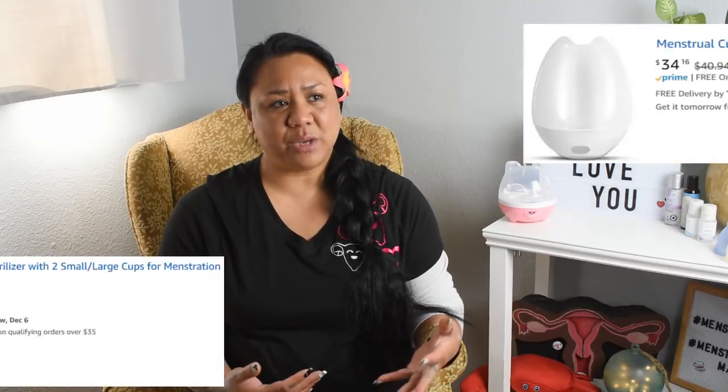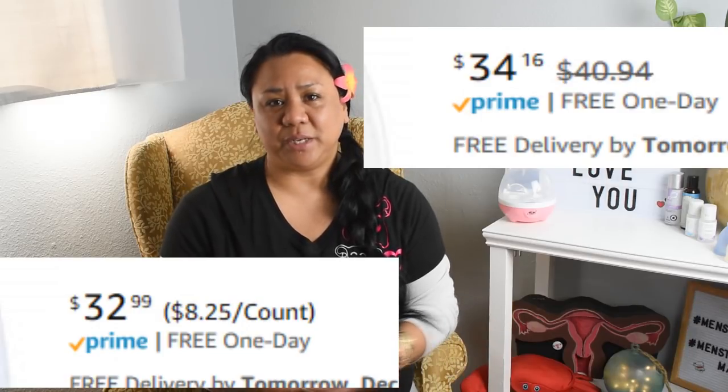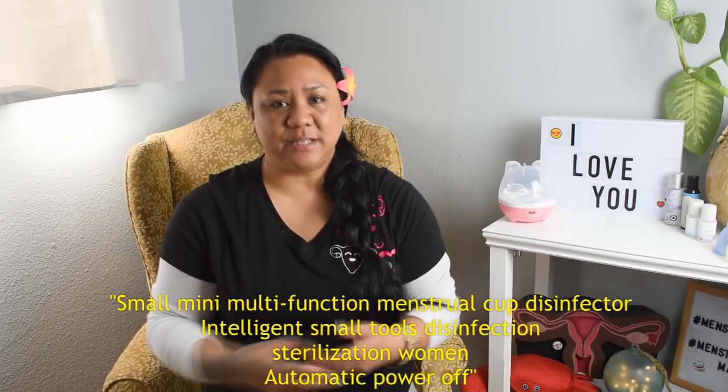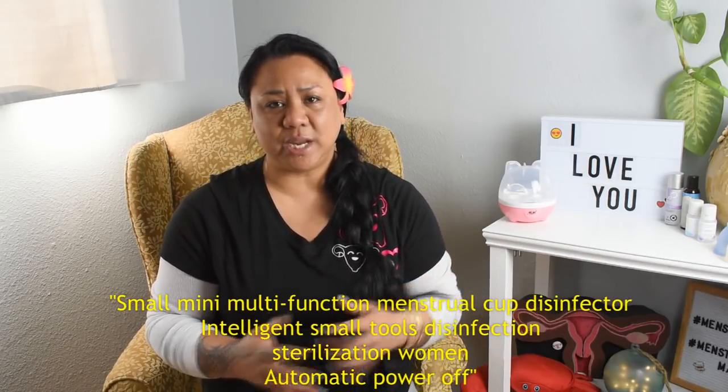I've seen steaming devices like this on Amazon and eBay and I've always been curious about them, but they were out of my comfortable price range so I never picked one up. While I was browsing on Alibaba and AliExpress, familiarizing myself with some of the cheaper cups that might be coming up, I spotted a listing for a menstrual cup sterilizer. Intrigued, I clicked on the link and it was around $11 and some change in USD, so I went ahead and took the chance.